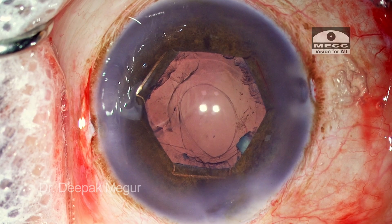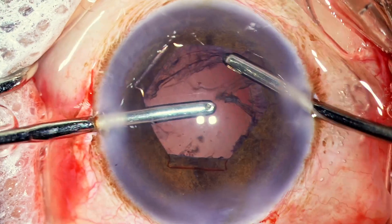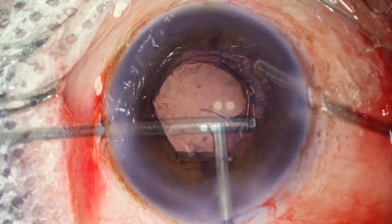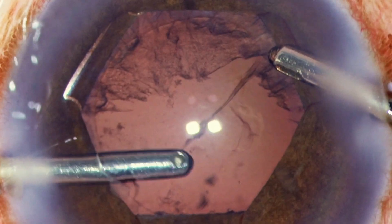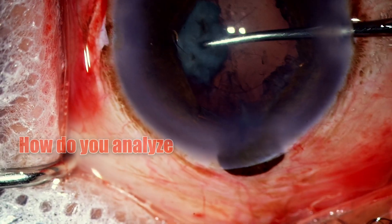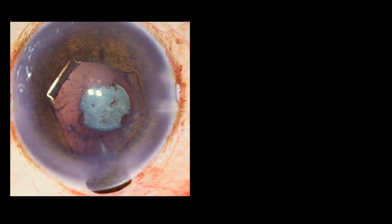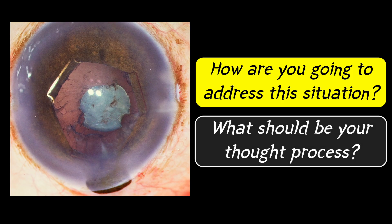Let me pause here and analyze how things went. Whenever we have significant intense positive pressure, what would you have done? For this surgeon, this was unexpected — and this is when your preparedness matters if you're aware of such situations and have seen someone else undergoing them. This is a very stressful situation: significant positive pressure, an uncooperative patient, literally no space in the anterior chamber, and just one last fragment to be emulsified. How do you analyze this difficulty, and is there a way to work around this problem without causing the posterior capsule tear? What should be your thought process when encountering such a situation with positive pressure?